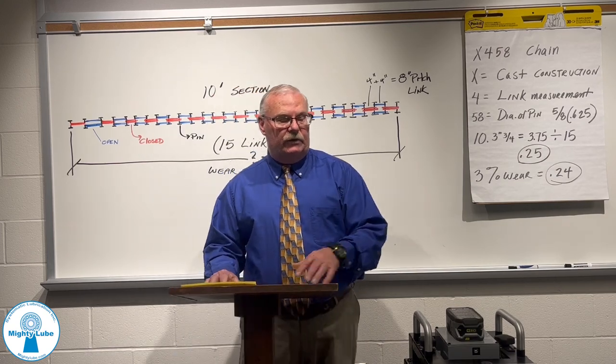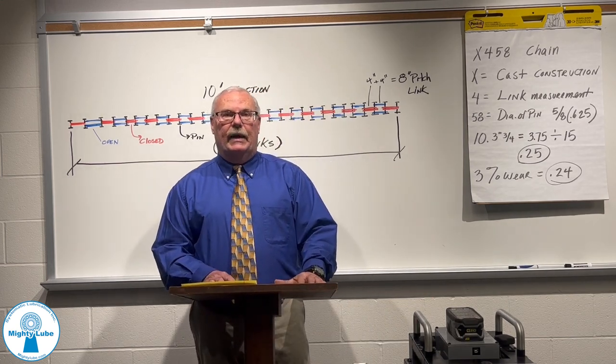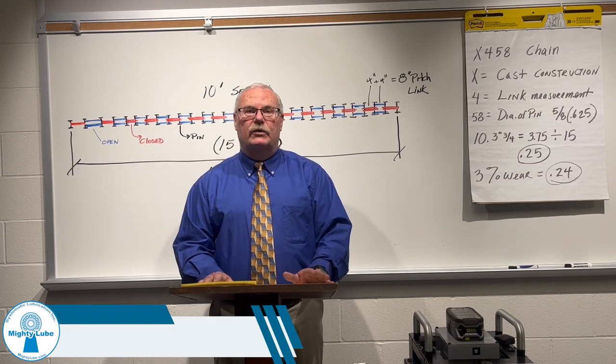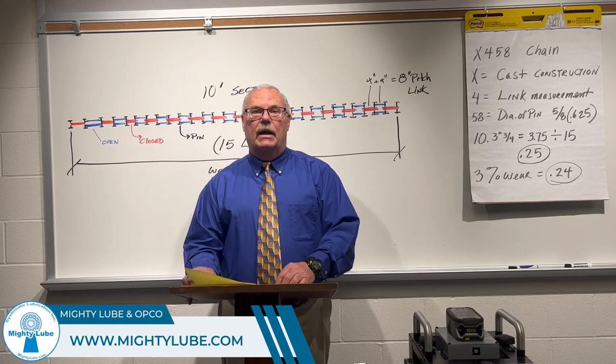Our permanent monitoring system is called the Next Generation. It is an Industry 4.0 tool. If you want more information on that, I recommend you go to our website at www.mightylube.com and click on the Monitoring tab.